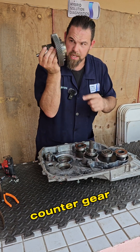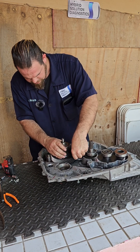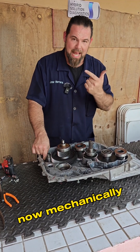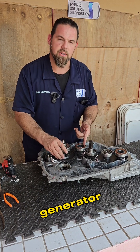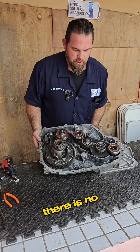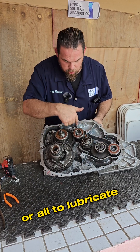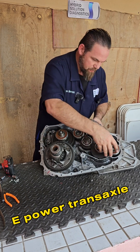Here we have the counter gear and parking ring gear. When I activate this little pin and put it in park, the vehicle cannot move. Mechanically, this little motor activates the pin and releases motor generator number two to freely move the vehicle via the differential. There is no filter, no oil pump — everything is auto-lubricated by the very movement of the gears inside the e-Power transaxle.